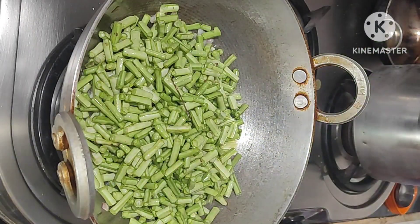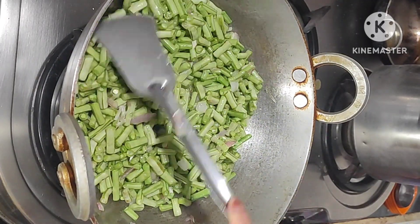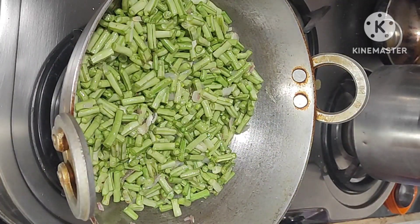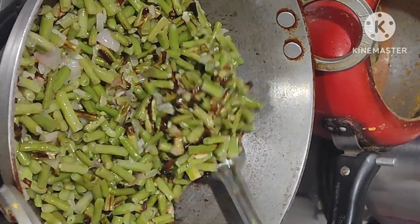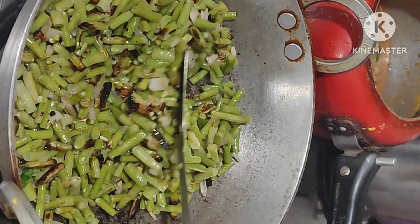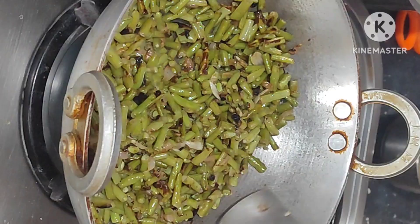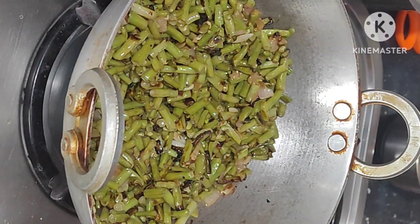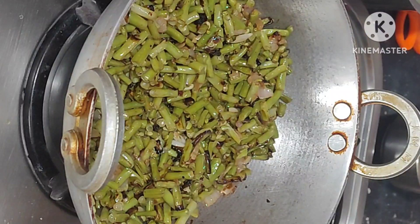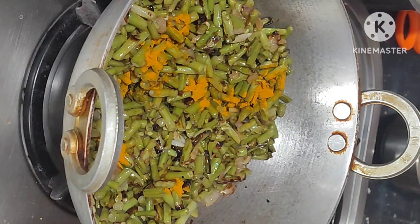Add long beans pieces. Mix it well. Cover the lid. Fry it for 2 minutes.